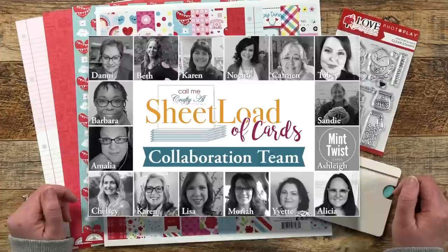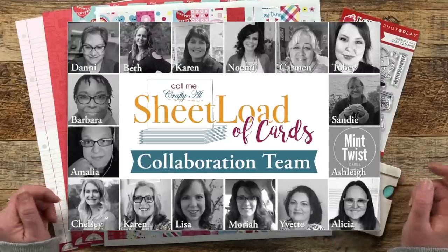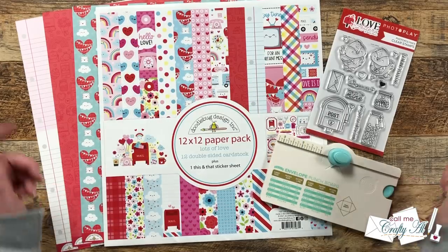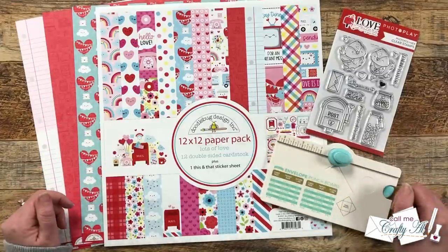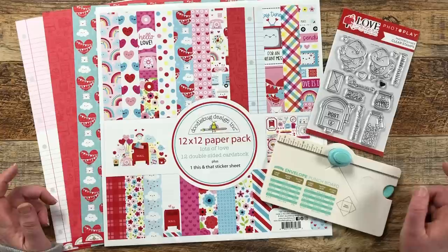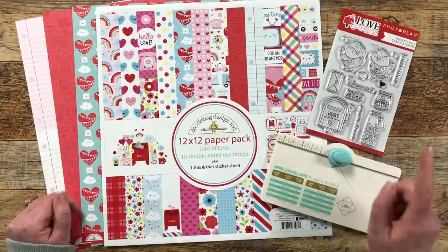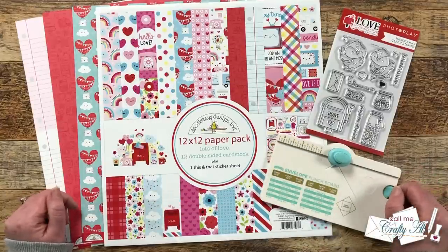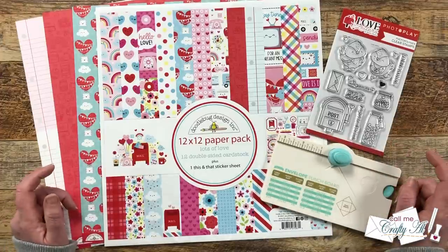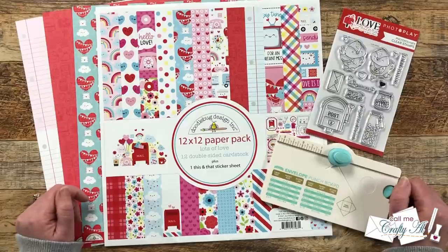Tomorrow my wonderful team of collaborators will be joining me both here on YouTube and over on Instagram with their first sets of the month. Don't forget all of my team is linked in the description box below. Also starting this month, Carmen from Choose Joy with Carmen is joining the YouTube team, so she may be one that you're not already subscribed to — you can find her link in the description box. Let's go ahead and take a look at the January 2023 printable and see what makes this month a little special.